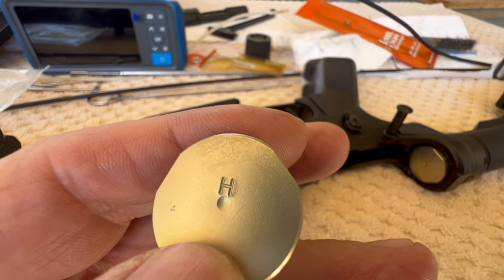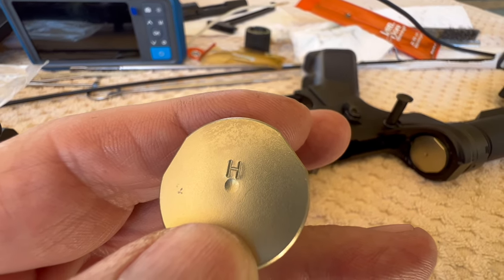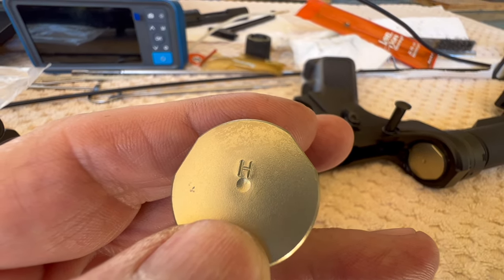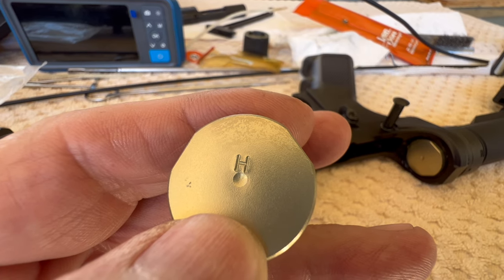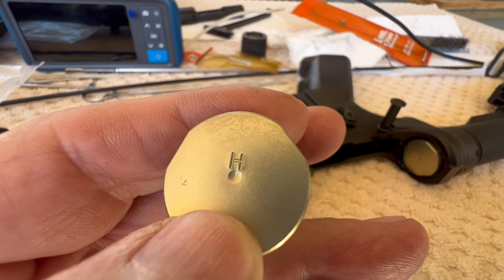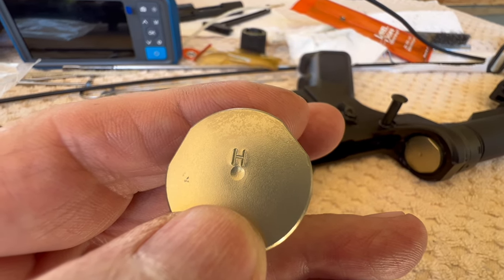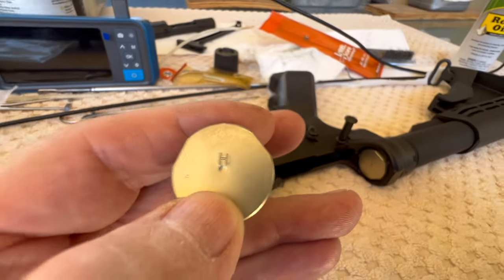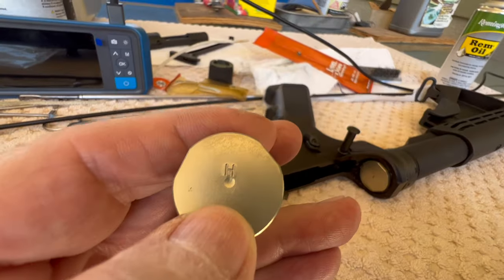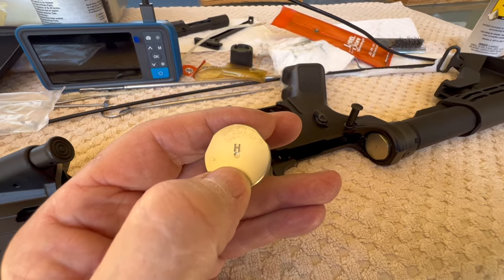When I had the rifle out test firing it was a little bit rambunctious. The ejection pattern was somewhere usually around one-thirty, and when I went to a different type of ammunition it got down to about two o'clock, but still seemed like it was running a little too hot. So I thought I had an H2 buffer but I do have an H. We're gonna put the H in and then the next time we get it out we'll see if that slows it down a little bit and gets the carrier calmed down.